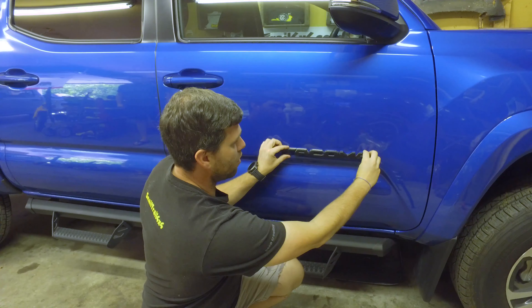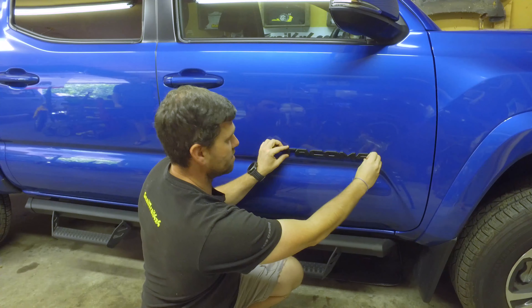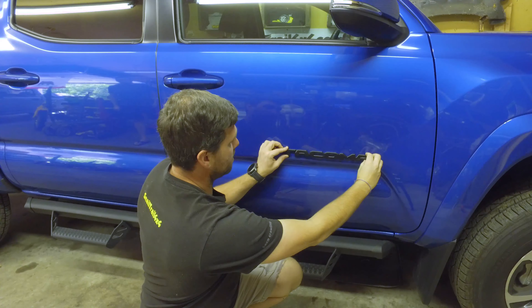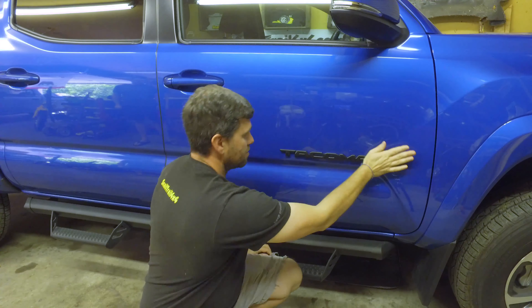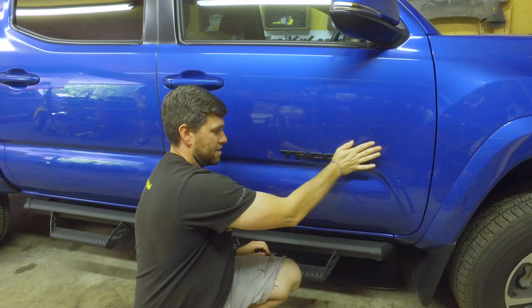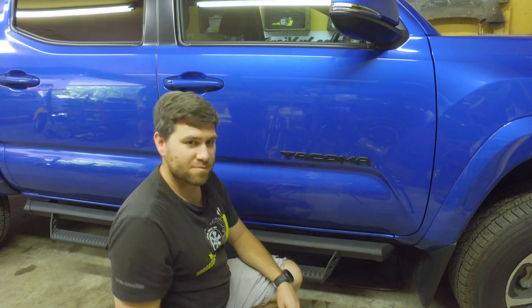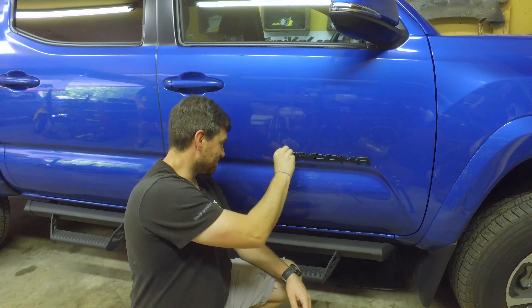Then it's really as simple as placing it over. Don't go all the way down at first — just make sure it's in the right place. See how you can still pull it off and then push it down. Start from one edge and slide it across. There we go — blacked out.